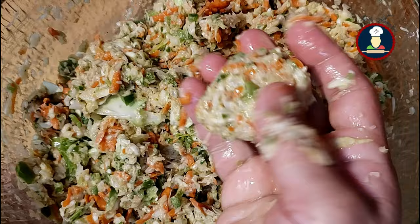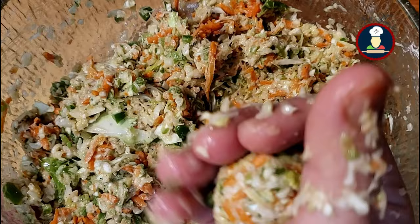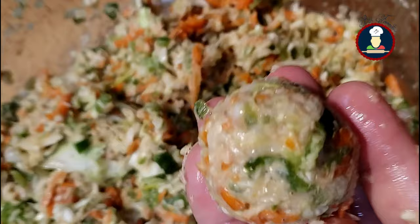As you can see, we are getting a good binding and we can make all the Veg Manchurian balls. We should make small, even-sized balls because if you make big balls, they may not cook evenly from inside out, and the raw flavor of all-purpose flour will not taste good if the balls remain uncooked.